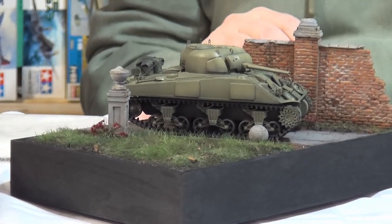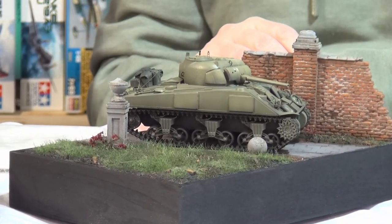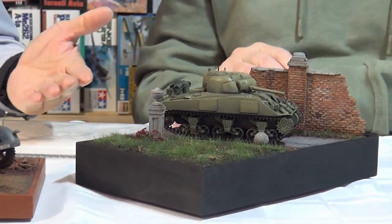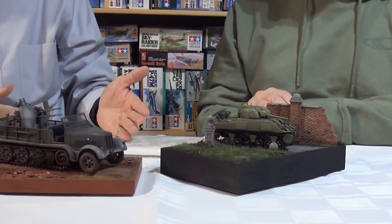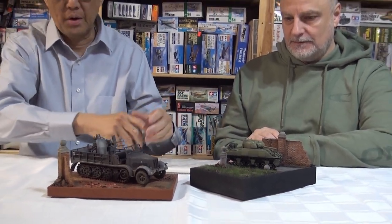The final note is: if you guys decide to enter a model contest, sometimes bases do add something. If you're putting a model in the regular categories, the base won't be judged, but it does add a little character to situate the model in its context, in its environmental situation. Without it, it's kind of boring. And it does add color — even for aircraft, I like bases.